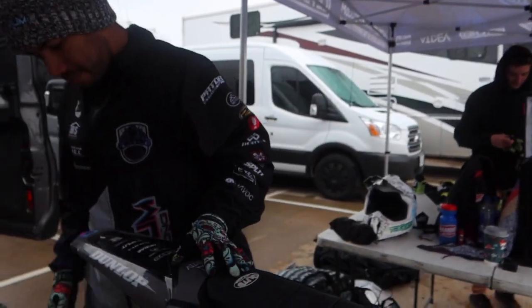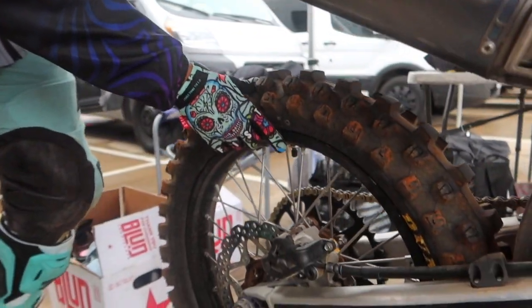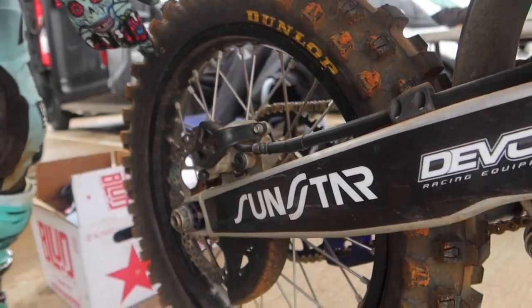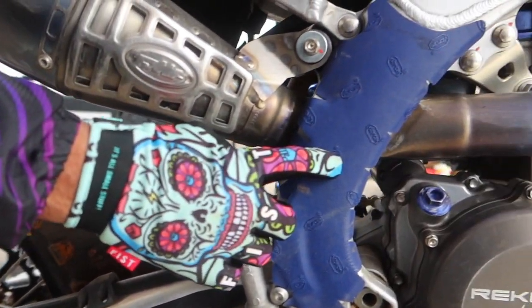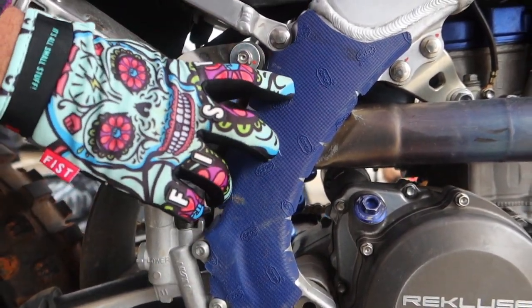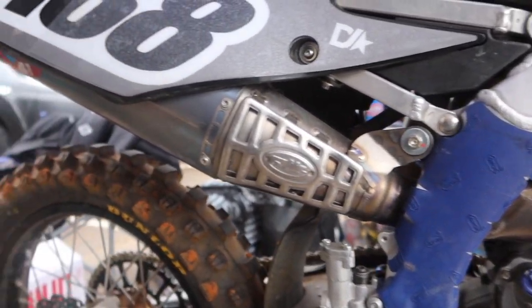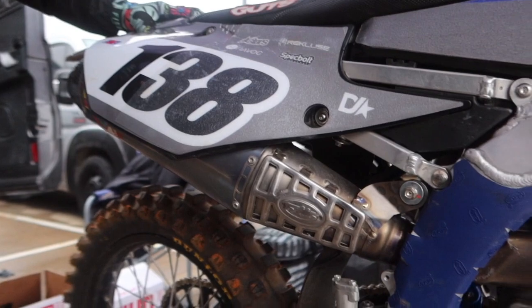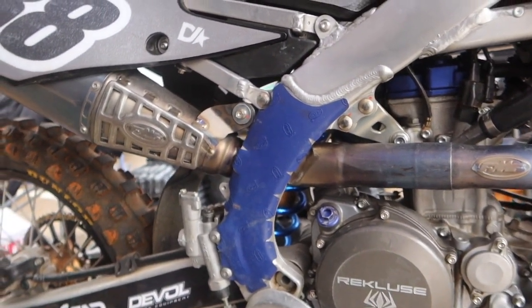We have Sunstar with the sprockets, another EBC rotor. This Vibram frame tape is pretty cool — it's made by a shoe company, it's super super grippy and doesn't wear through your boots. It works rain or snow, whatever you're in, it works really well. We run Pro Taper bars and grips, and that's about it.